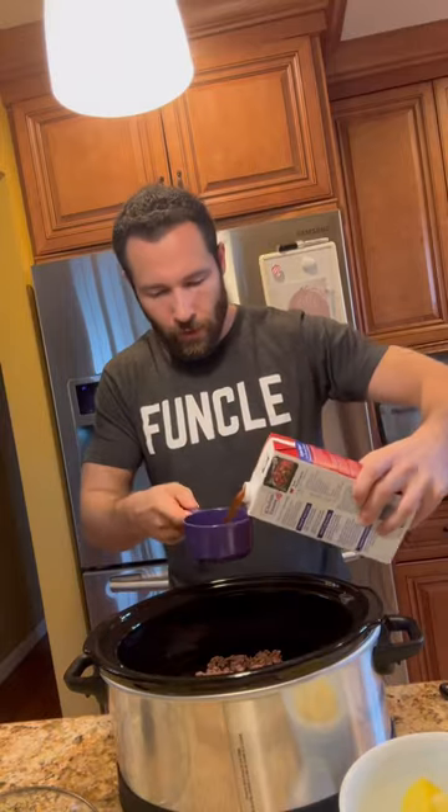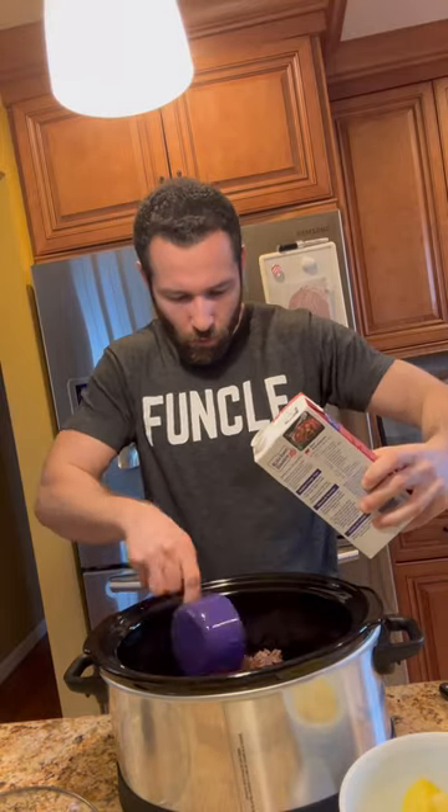All right, I'm back with another fire and easy slow-cooked crock-pot recipe. First we throw the ground beef in the crock-pot — that's already browned — then we do two cups of beef broth.